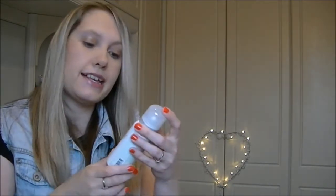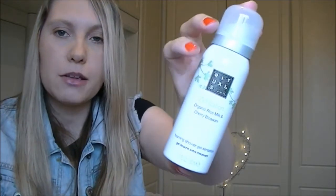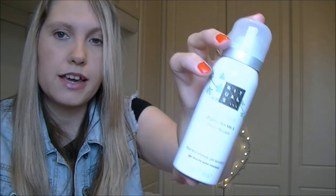The next product is the Rituals Sensation Organic Rice Milk and Cherry Blossom shower gel, which I have tried before and it's lovely — just a great summery shower gel. I'm looking forward to using that every day on holiday.